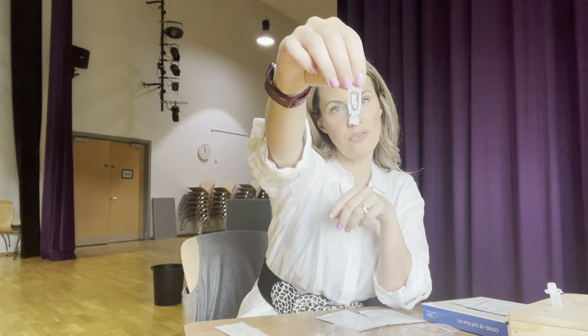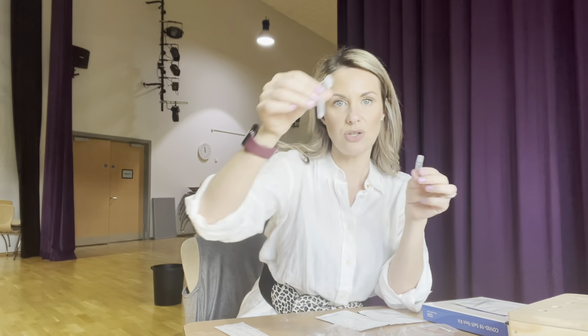I'm going to make sure I've got a flat surface and lots of space to put everything out in front of me. I've washed my hands for 20 seconds, and the first thing I'm going to take is the extraction fluid and the test tube.